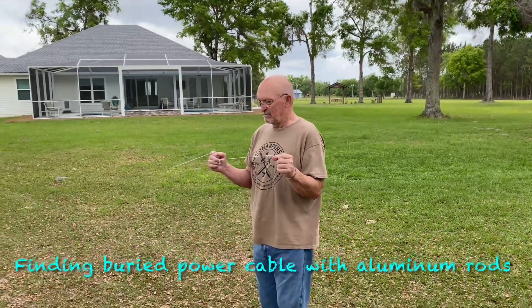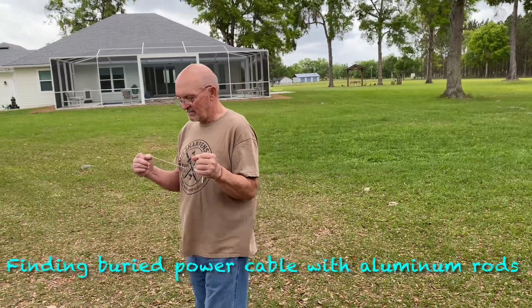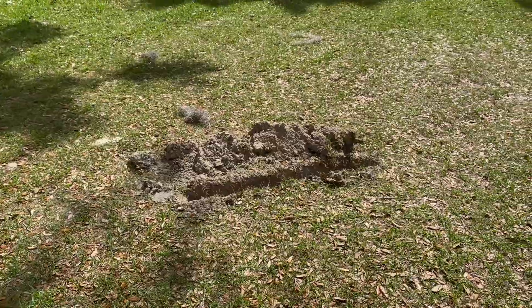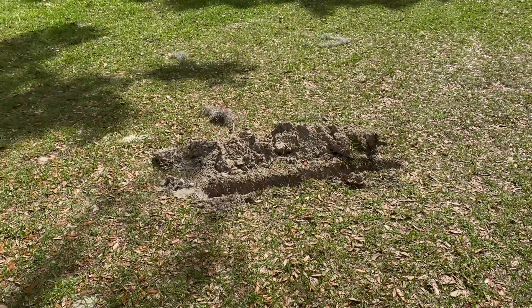He saw my video about witching for a water line and he put me on this little project at his house. We located the existing line with those witching sticks and dug a little place up to make sure we didn't get into it when we laid the new line.